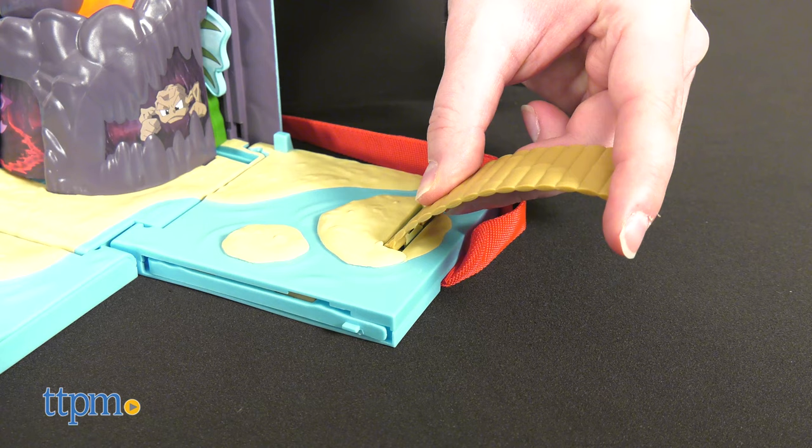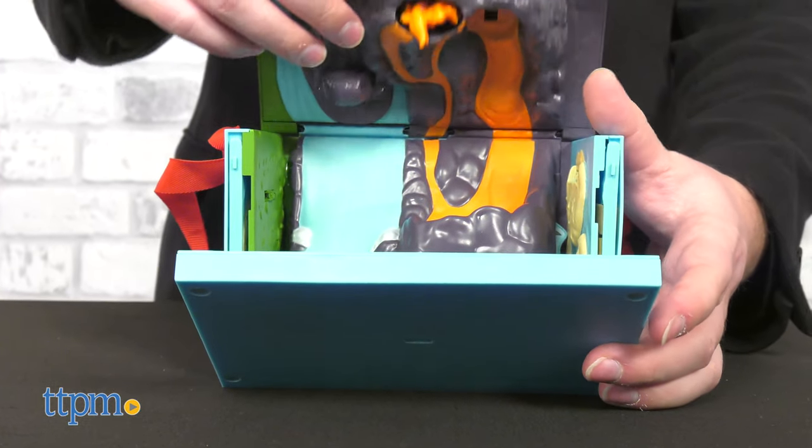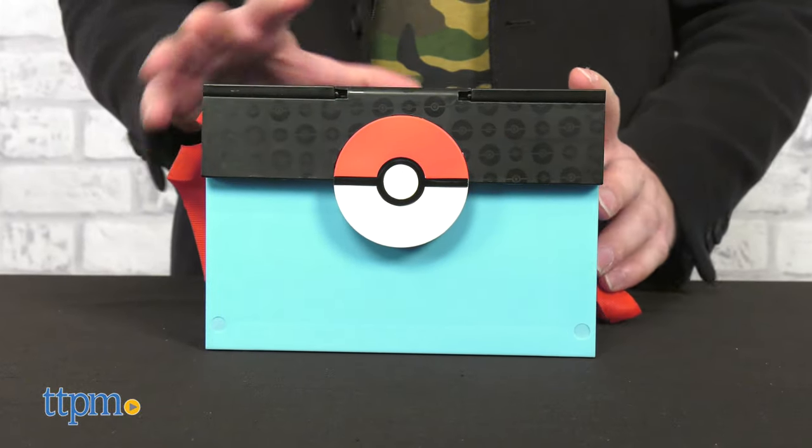If you have another playset, you can connect them via the bridge. Which Pokémon region is your favorite, and why is it Johto? In all seriousness, let us know your favorite region in the comments.